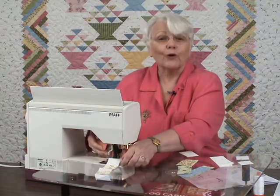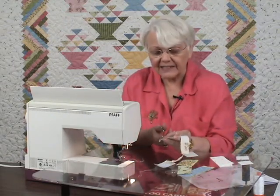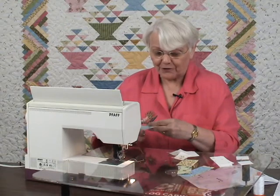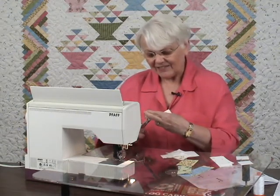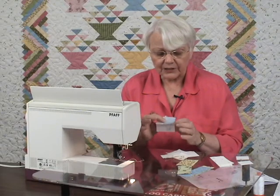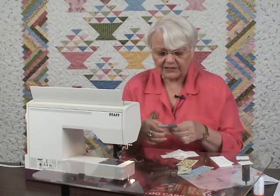I'm only doing four pieces just to give you a full feeling of the chain piecing and how we work with this. It's not going to make you watch me make 34 blocks for the log cabin quilt. Got that one done. Same thing.